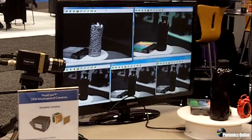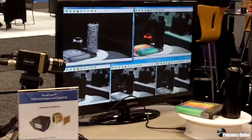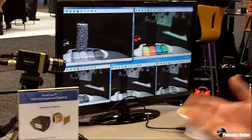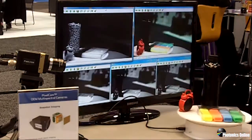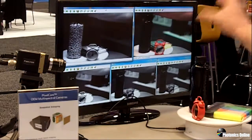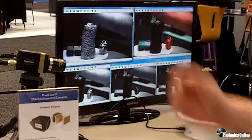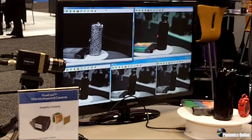This specific camera actually has 4 channels — a red, green, and blue channel, and also an NIR channel added to this Bayer pattern. The demonstration here shows you the color data individually on the monitor, which results in a color picture. Additionally, you are able to monitor in real time the NIR response of the products shown here at this rotating table.